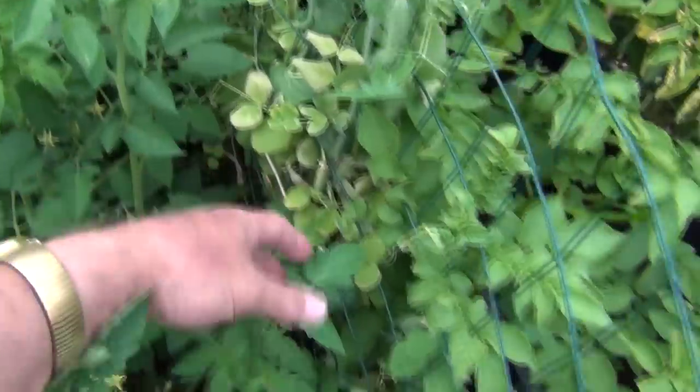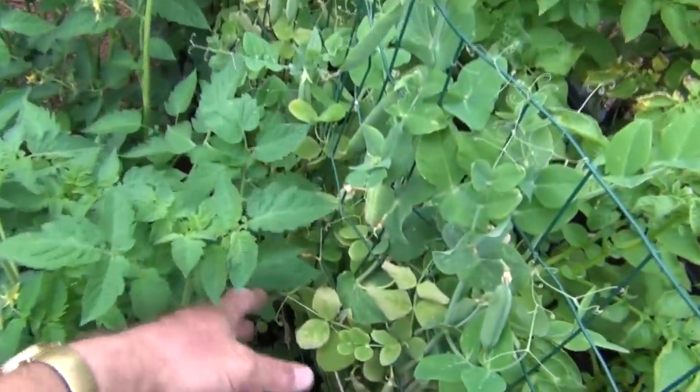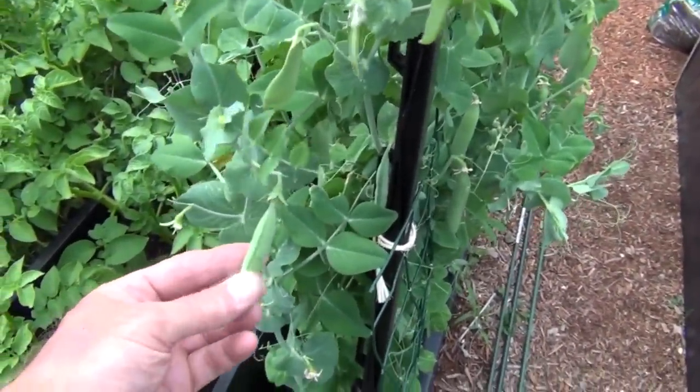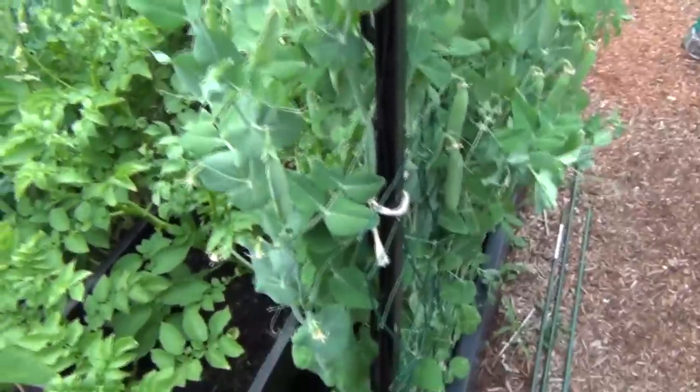I opened up some of these and they're kind of bitter, so they're probably at the stage where they're just planting peas. But the other side here I'm going to pick before they go the same route — they're still nice and tender and green inside. Both of these were shelling varieties.